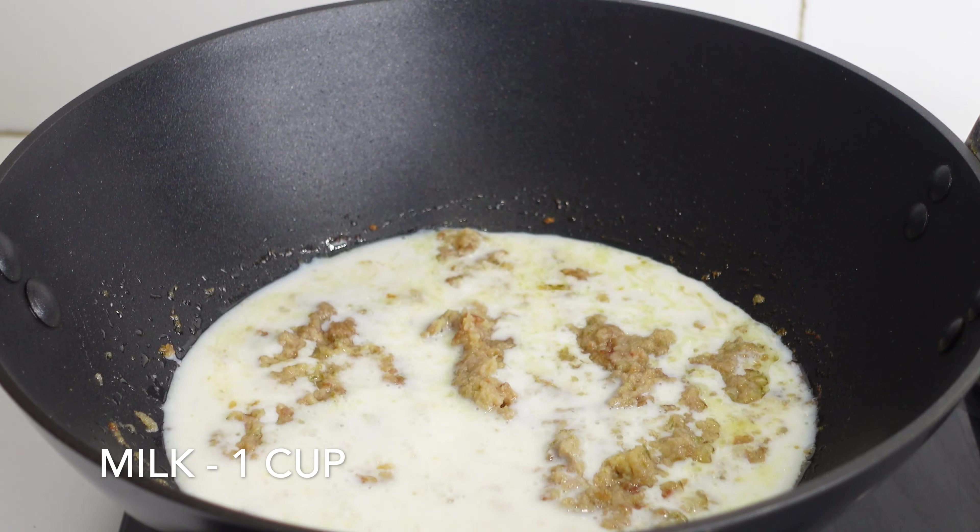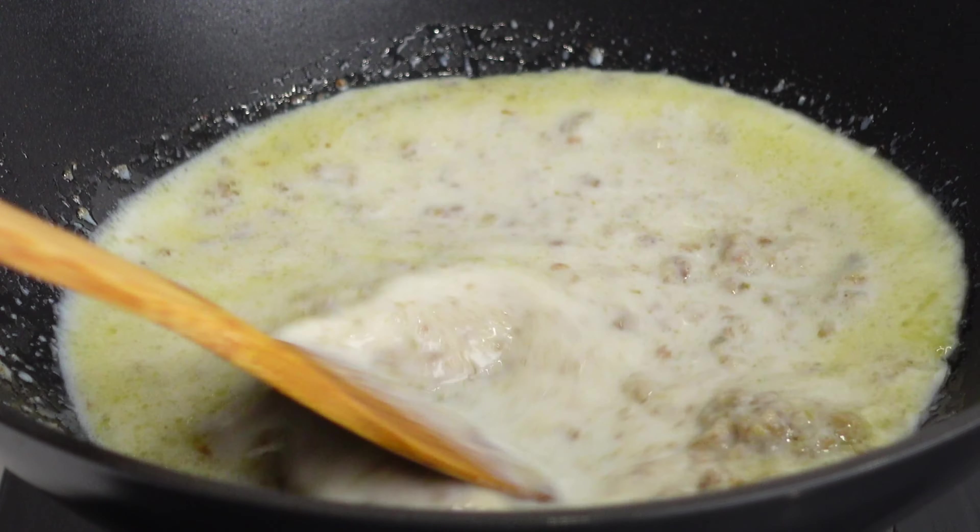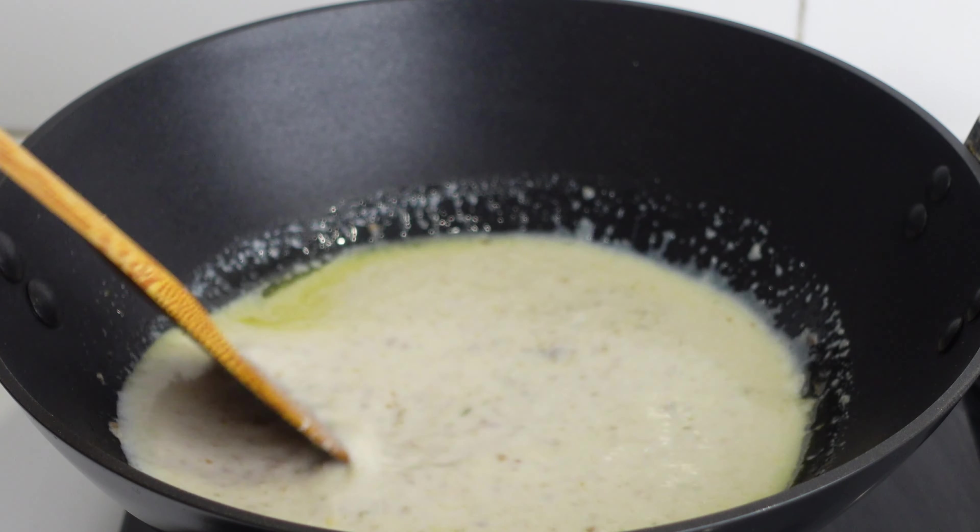I am adding 1 cup of milk. Before adding milk, make sure you turn off the stove. Now turn it back on again — this is just to make sure that we are not spoiling the milk.